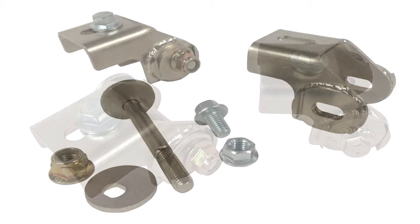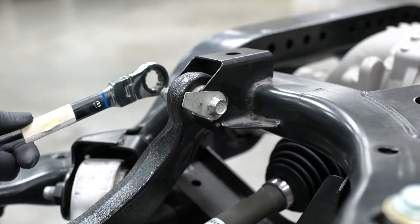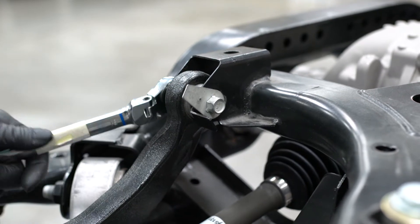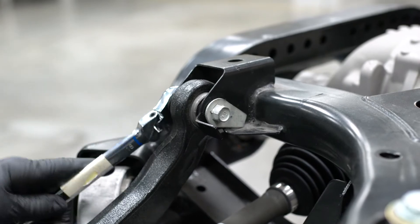We will be performing this installation on an IRS that has been removed from an S550 to better demonstrate how these brackets are installed. With the vehicle safely supported and the rear wheel removed, remove the bolt that holds the rear camber arm to the IRS subframe.